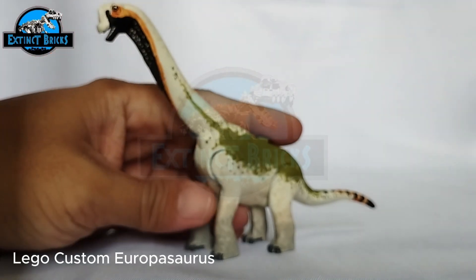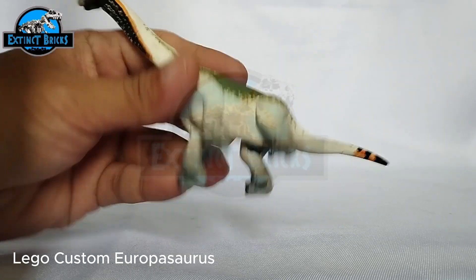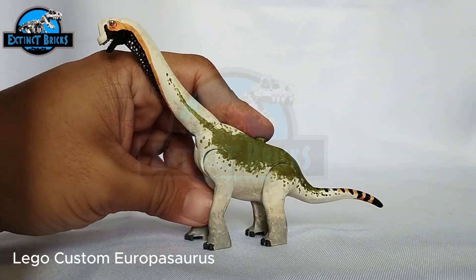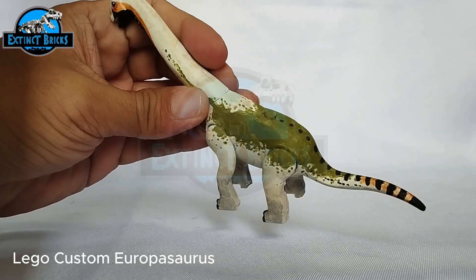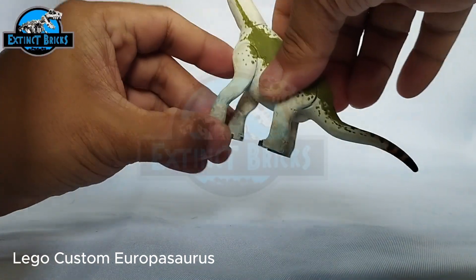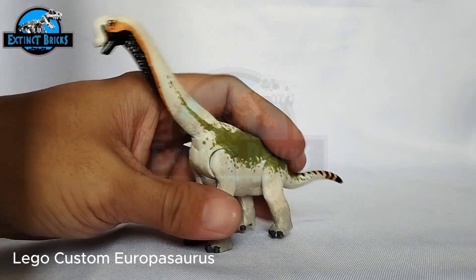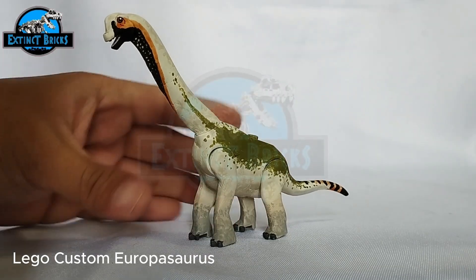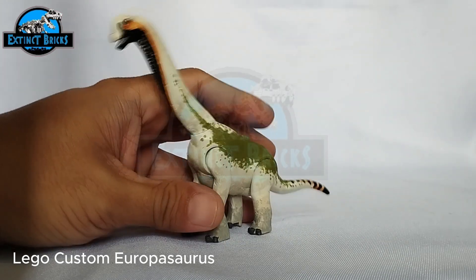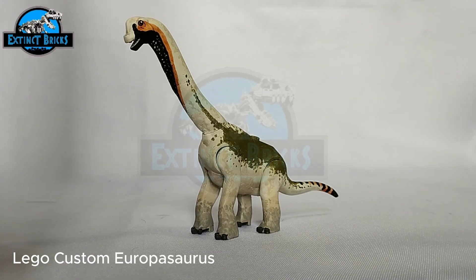This particular figure has a stud on the back because it's a LEGO figure, and it can attach to a base plate if needed. For articulation, you can articulate the neck, and the legs can move as well. Still mostly static, but it's something you can play with and make several changes in its display position. That's it for the closer look — let's move on to the next portion of the video.